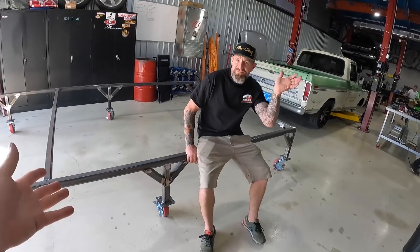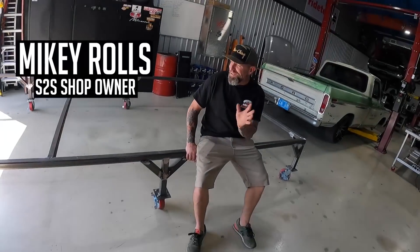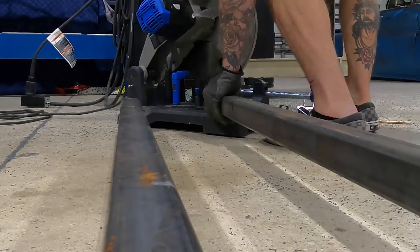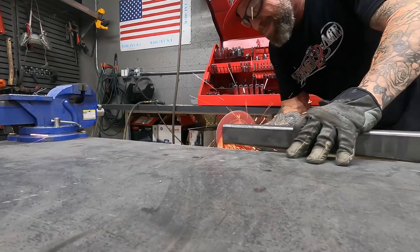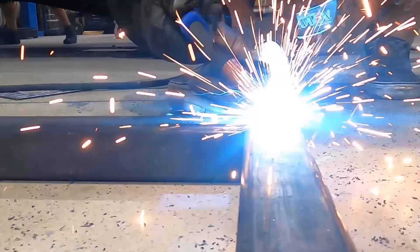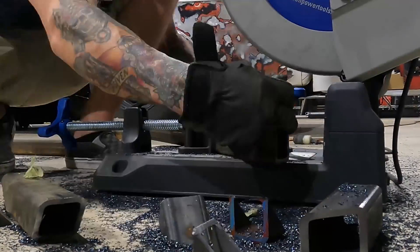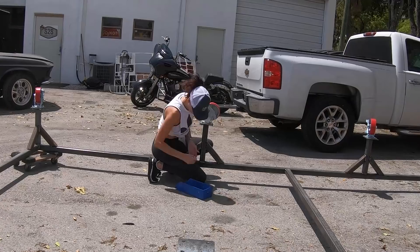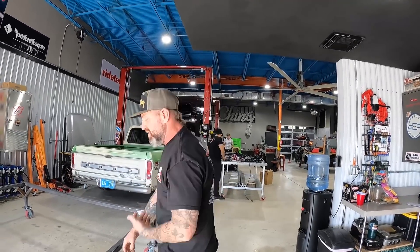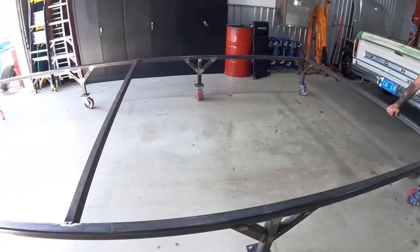A chassis table is what you need when building a chassis from scratch — you need something really beefy. Mike already got a head start on it. We ordered two-by-two square steel with quarter-inch wall, with an overall dimension of 17 feet by 8 feet wide — sized so we can roll it into our lifts and take the truck off when it's done, or put the battery pack on the table for easy access. We put eight heavy-duty casters on it, rated about a thousand pounds per wheel, so it's more than sufficient for weight and easy to maneuver around the shop.